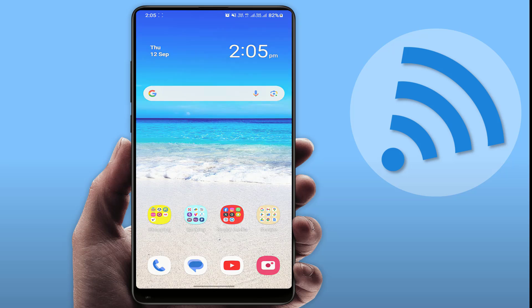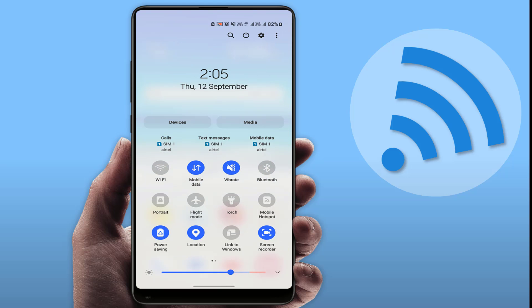How to fix your mobile hotspot connection working very slow on another phone. When you are turning on your hotspot and using it on another device, if your hotspot is working very slow and you are facing this type of problem, watch this easy and simple method. I am going to show you some basic and simple tricks to fix this problem.